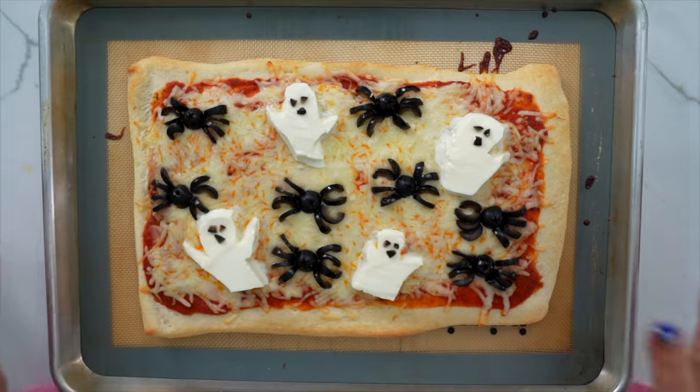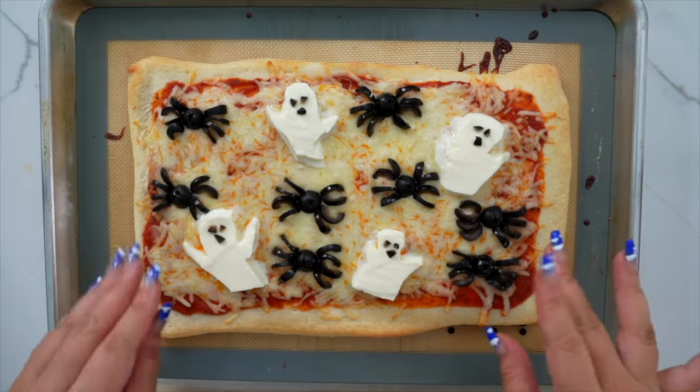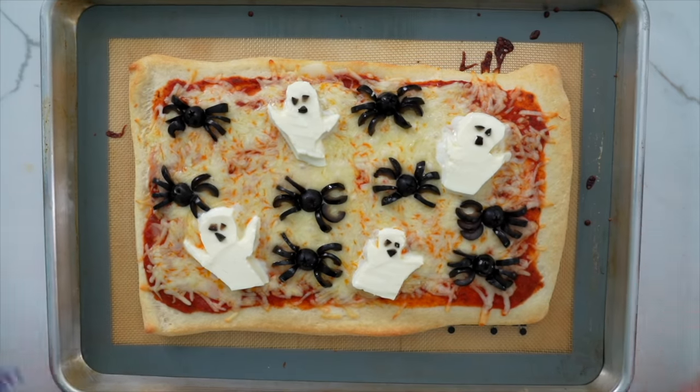Our pizza is done — how cute does this look? You can put it back in the oven if you want the cheese to melt a little bit, but the residual heat made the mozzarella a little bit gooey and delicious. Super simple, super easy — we've got a cute little Halloween themed pizza.